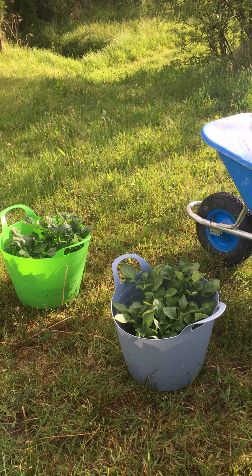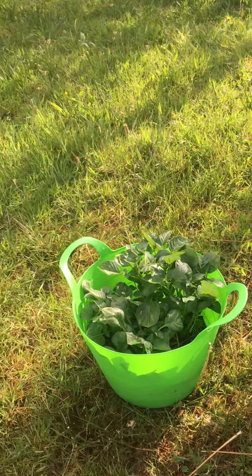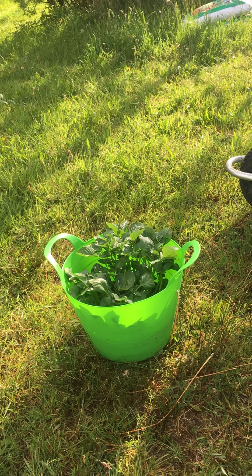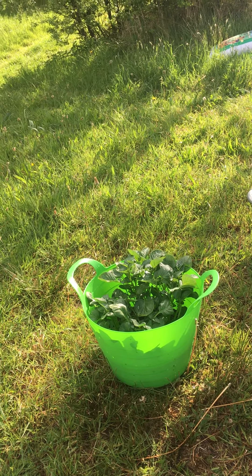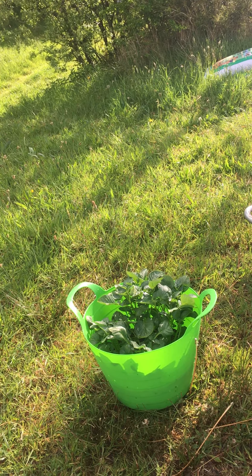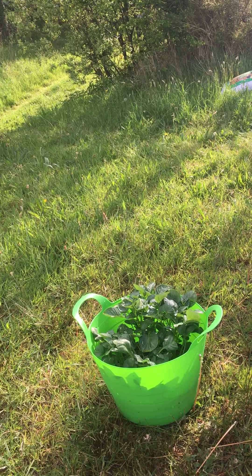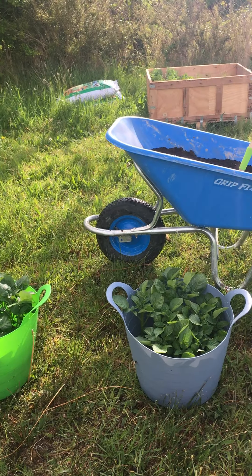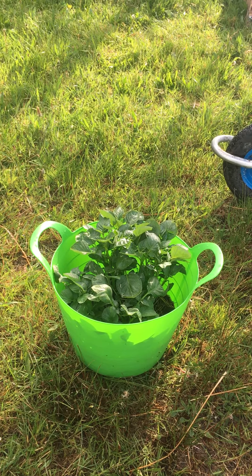Good morning class, how are you all getting on? This morning I'm just going to do a quick demonstration on earthing up of our potatoes. If you can see these three buckets of potatoes, they are the ones that we sowed back on March 31st. Today is the 7th of April, so that's been 37 days — five weeks and two days. We're nearly five and a half weeks into the growth season for these potatoes, and they take roughly 12 weeks, around three months.